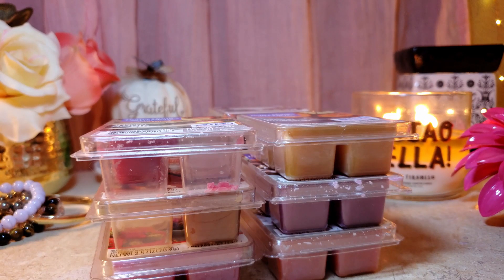I melted these with the Scentsy 25-watt warmer, the halogen warmer at 25 watts, and also the Element warmer from Scentsy. The best performance was on the halogen, but the 25-watt Scentsy was just as good — maybe just a drop of one point as far as throw.